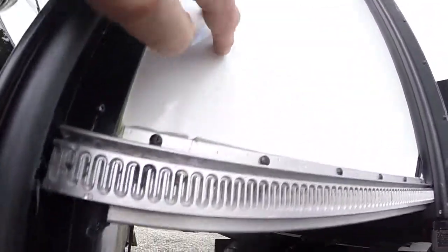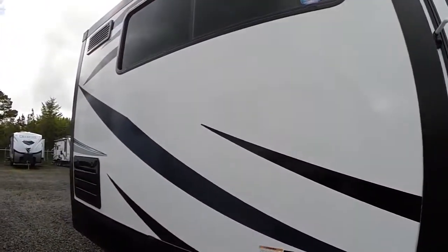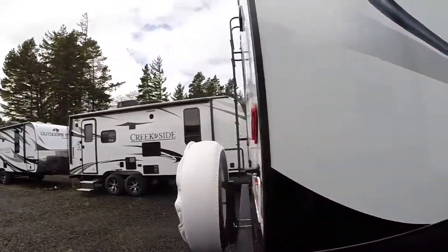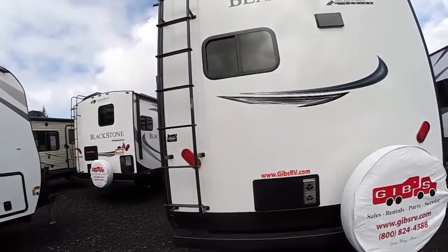The floors of your slide-outs are laminated just like the sidewalls, so you don't have any heat loss on the floor. There's also tinted glass all the way around. The back side has a walk-on roof with a ladder.